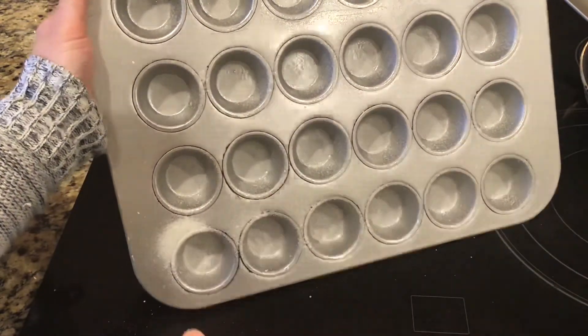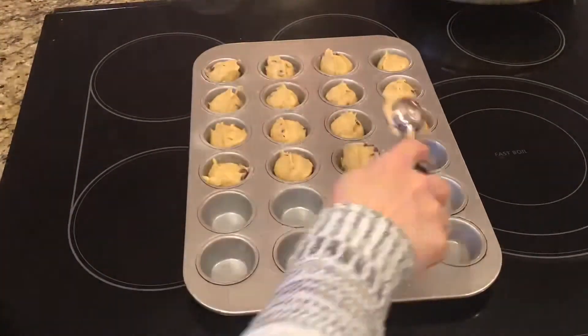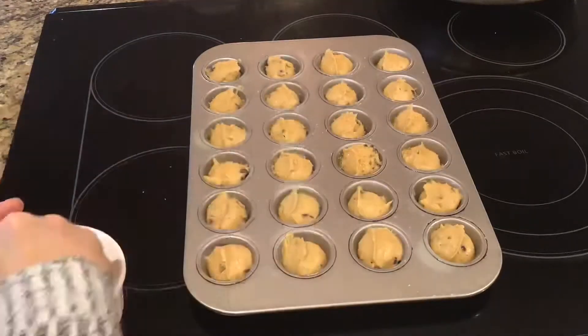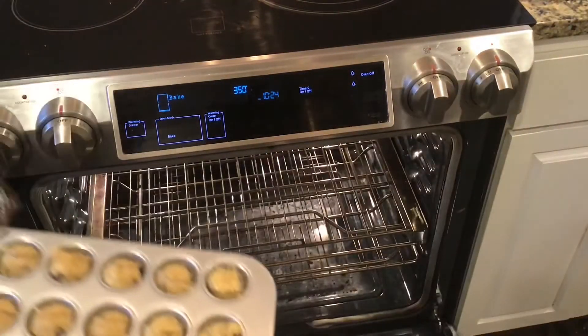Next, prepare your pan by spraying it with a baking spray or cooking spray. I'm using a mini muffin tin for this, but you could also use a regular muffin tin. Then fill each cavity with a spoonful of batter and top with sugar if wanted. Put them in the oven at 350 degrees.